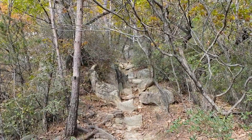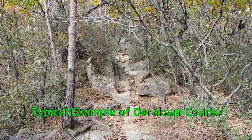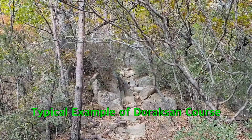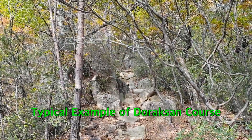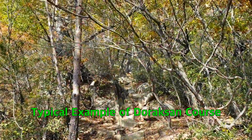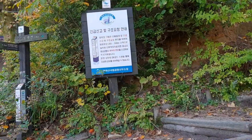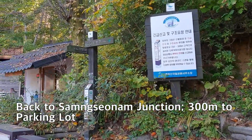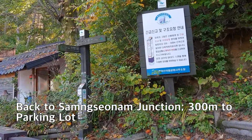There are many surrounding mountains visible. This is the typical ridge road — most of the trail today going up to Doraksan mountain was like this, almost vertical at about 60 to 70 percent. Now I'm getting down and back to the junction toward Sangseonam parking lot. From here, only 300 meters left to the parking lot.